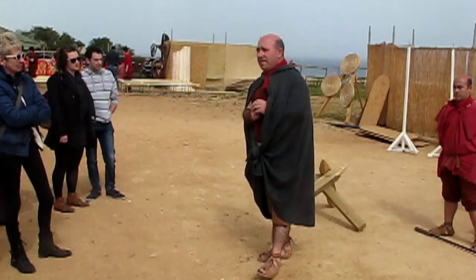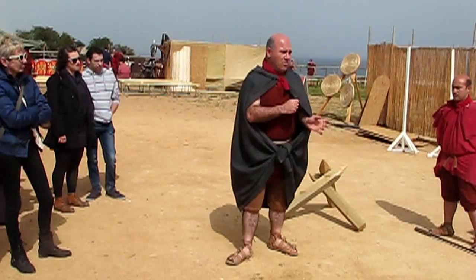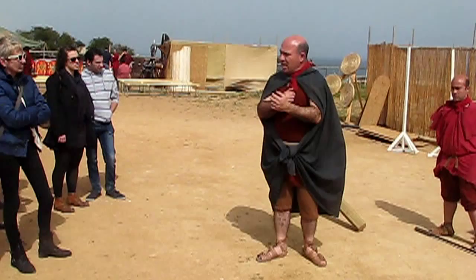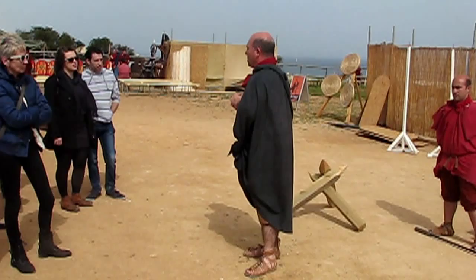What you're seeing here is called an onager. In Latin, onager refers to a donkey — a very stubborn donkey, the one that kicks with its hind legs. And that's why it's called an onager. The reason is because when the main arm is released after being tensioned, it gives that kick. And the Romans used to compare that to the kick of a stubborn donkey. And that's how it got its name.